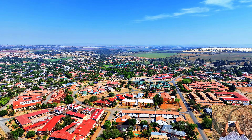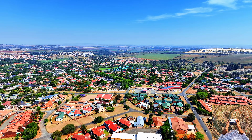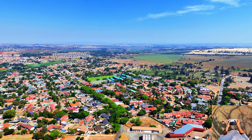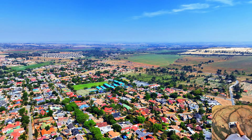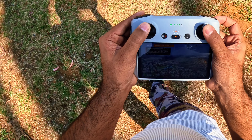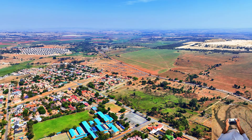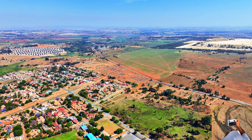I'm already getting signal interference — not sure why. At just one kilometer I'm almost losing the connection already. Let me try increasing the altitude a bit. My altitude is now about 200 meters. I have signal interference but the drone is still going.